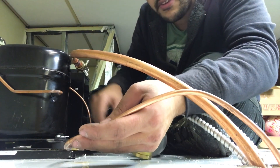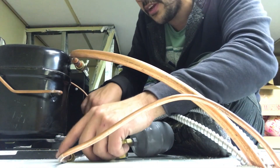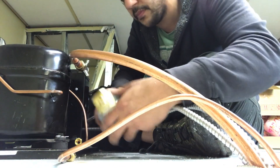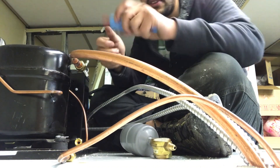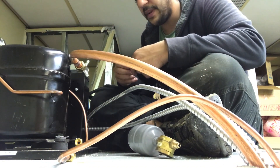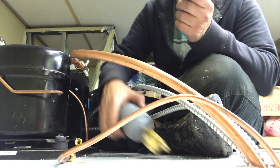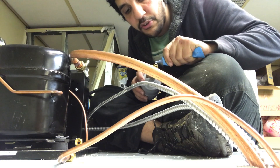I already have my two ends ready here, as you can see, with the flare nuts already on — this is a quarter inch. First things first, you always want to put some leak lock on it. Just make sure you do not put any on the first two threads.